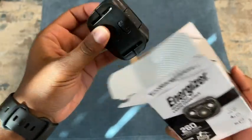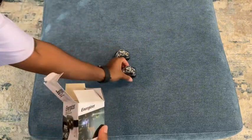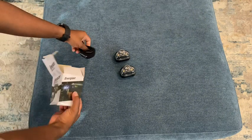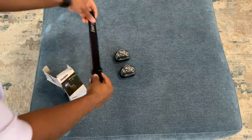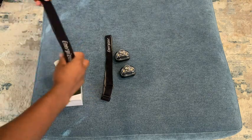So this is what it looks like straight out of the box. As you can see here, you have two of the actual headlamps. You have the strap — actually, you have two straps.